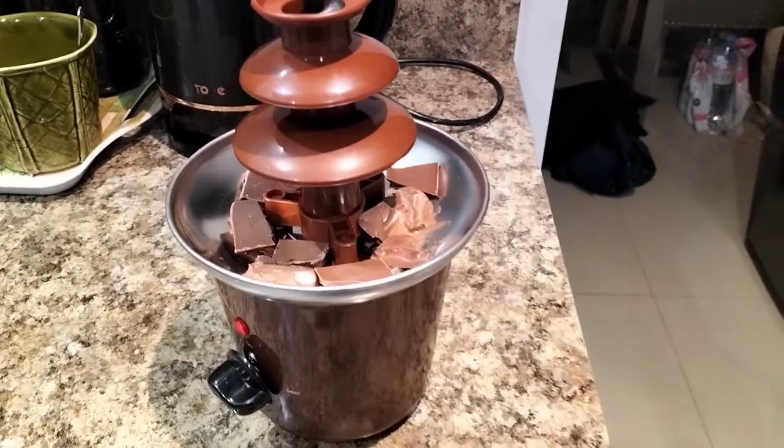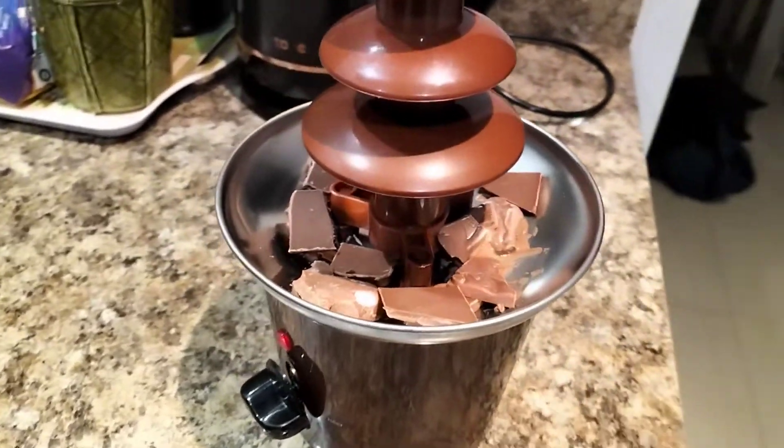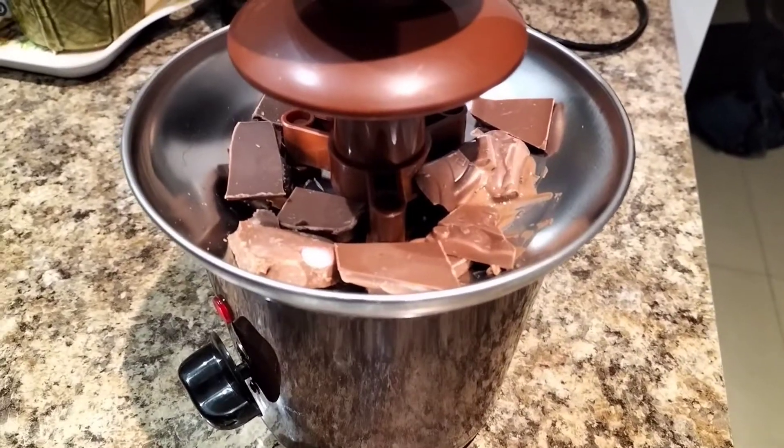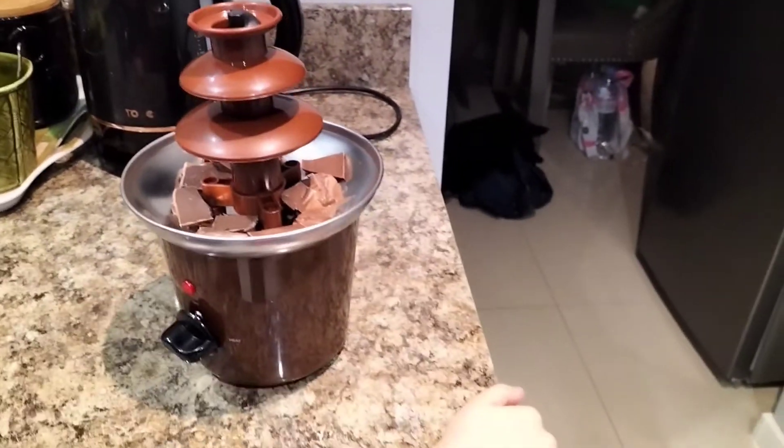This is our new chocolate fountain we're trying out. We've put some chocolate in it to see what will happen. It's starting to melt, so we'll come back when it's all fully working.